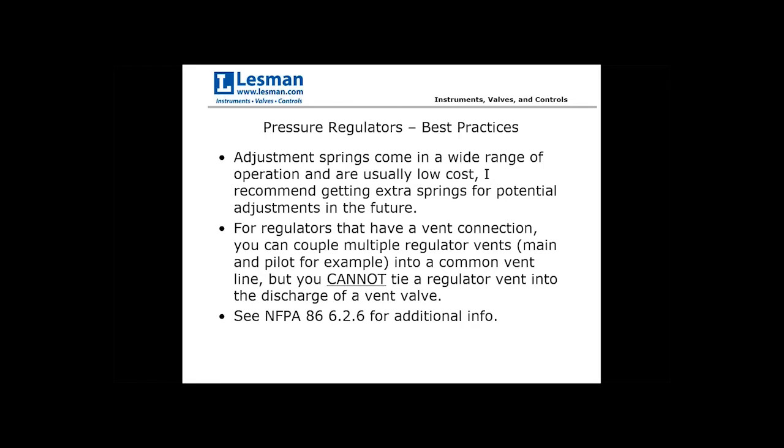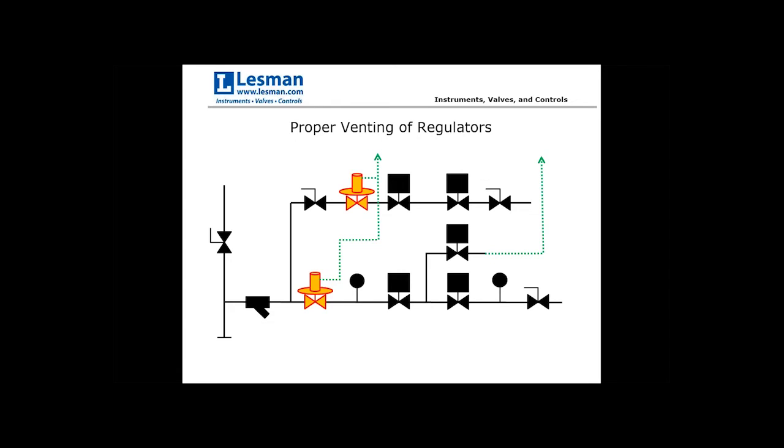This is actually a code requirement: if you have a regulator that needs a vent connection, you can couple multiple regulator vents together as long as they're seeing the same line pressure. However, you cannot tie a regulator vent into the discharge of a vent valve. In the diagram, there are two separate vent lines — two regulator vents tied together into a common vent, and a separate vent from between the two blocking valves on the main line going out on its own.